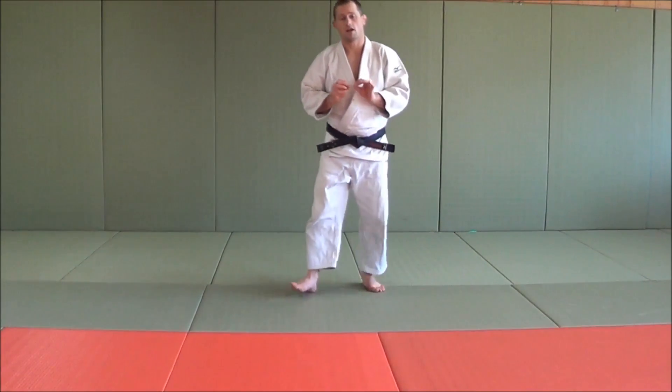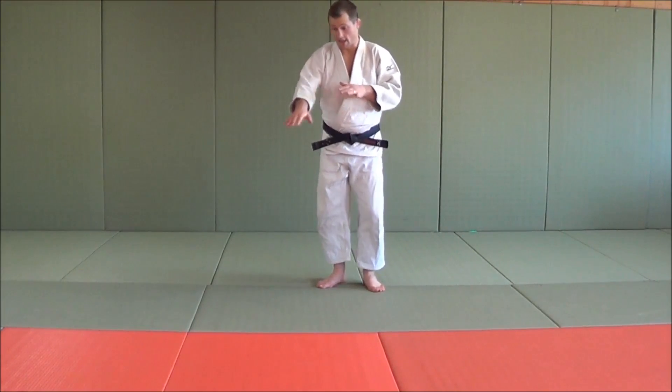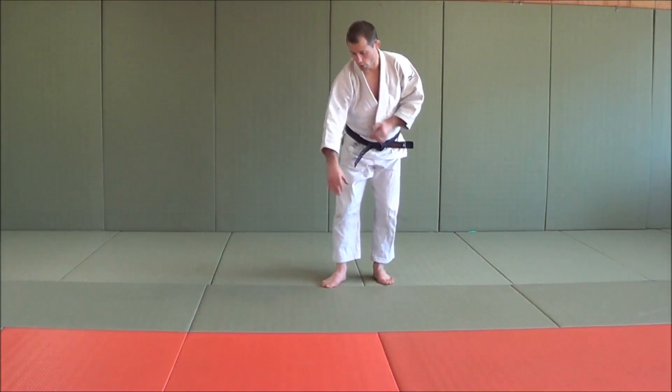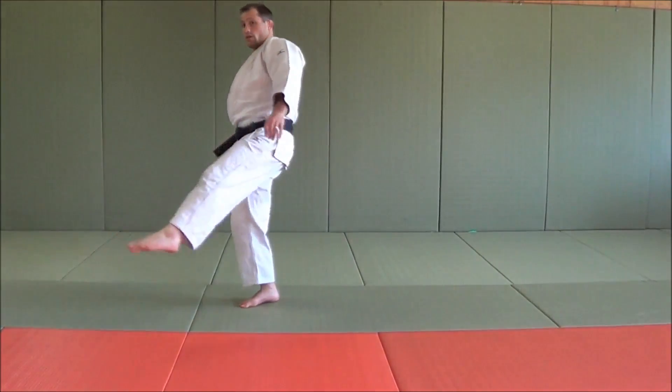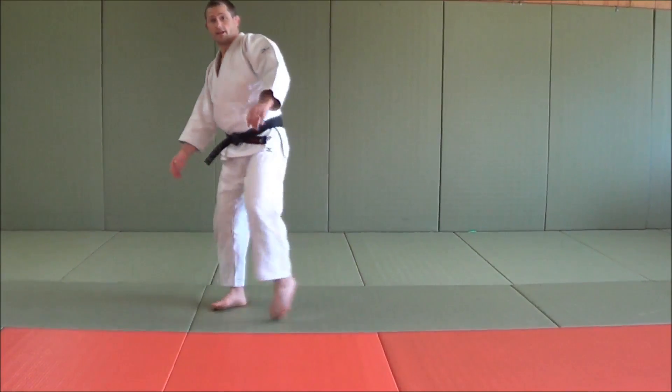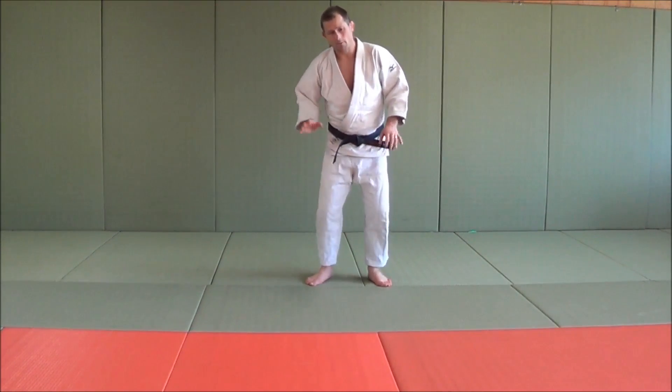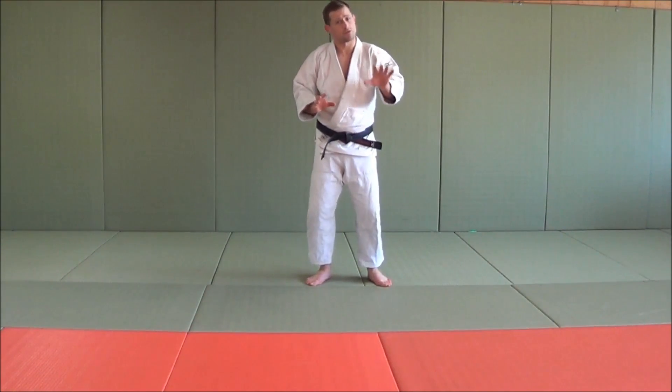A side break fall is very similar to place-kicking in rugby league, rugby union, or soccer. Where if there's a ball here, you're setting that back leg and then following through with the left leg to kick the ball. When we do that, a lot of people have some problems with side break falls for a few reasons.